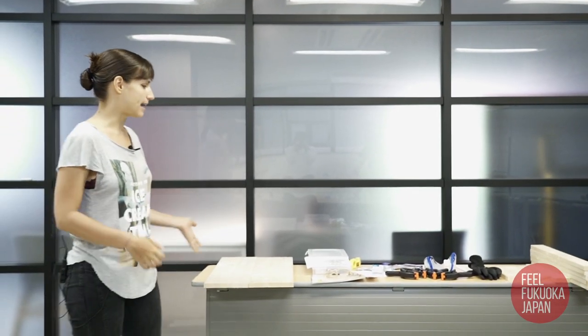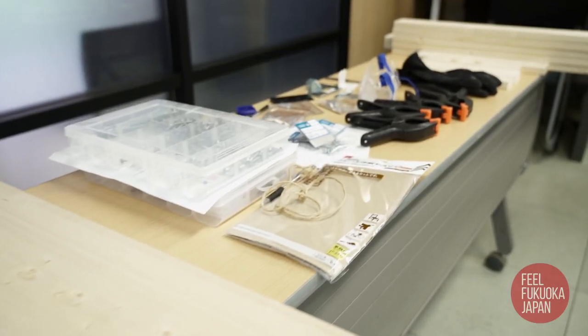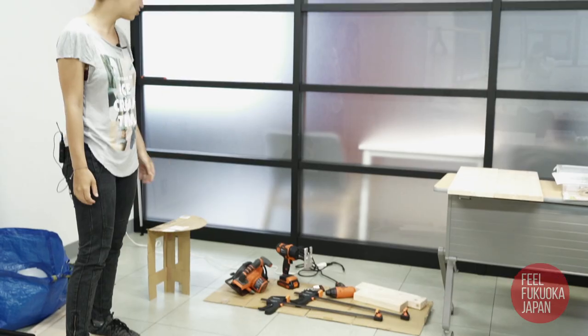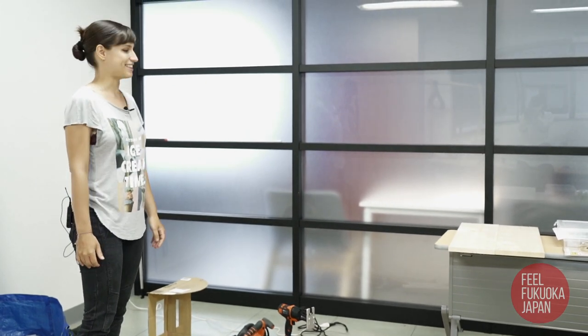Here's some wood and metal parts that we brought from the home center earlier, and I also brought my tools from home: clamps, drills, and saws. I think we can get started.